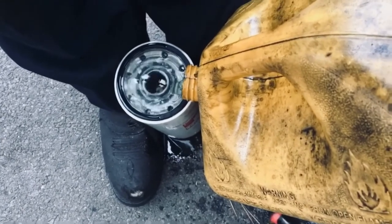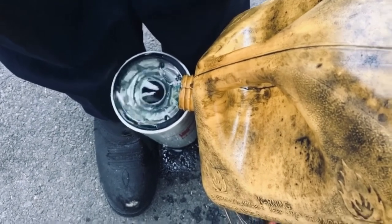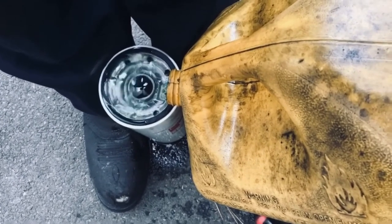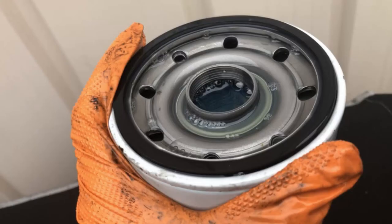Now we're going to add fuel into the filter. You don't need to fill it up all the way — when you get to the thread, you know you have enough in there. You want to be able to tighten it pretty easy. A lot of people like to add a bit more, but we should be fine right here.